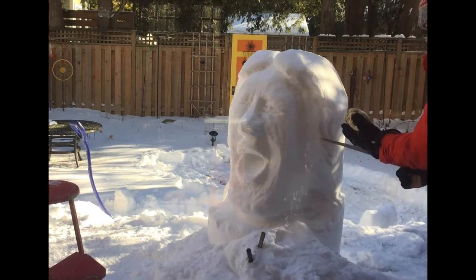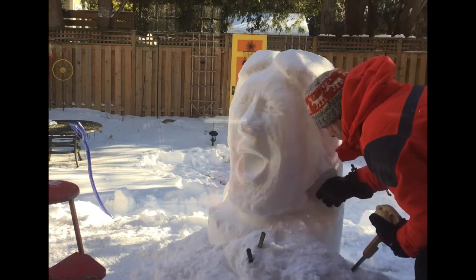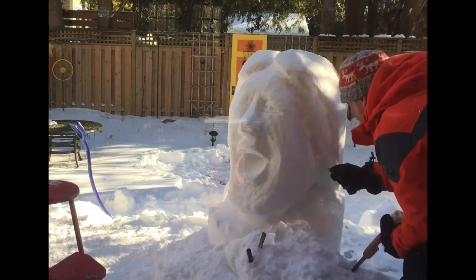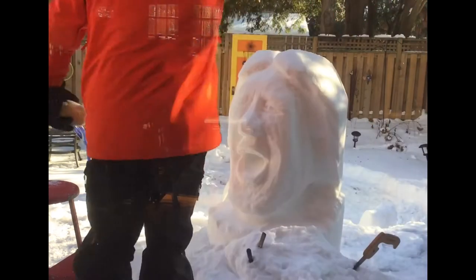Here I'm really thinking about what's that hairline and how am I going to work in that ear. When I first started carving, I would always ignore ears, but let's face it, ears help bring the sculpture to life. We're going to try and get some ears going for Mick.